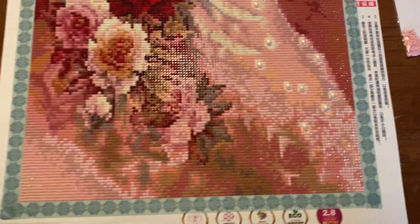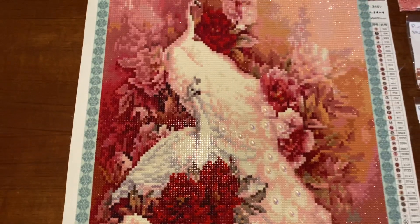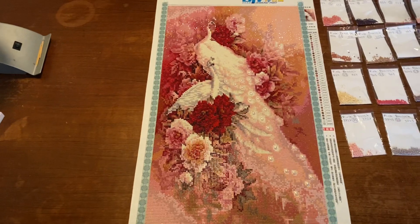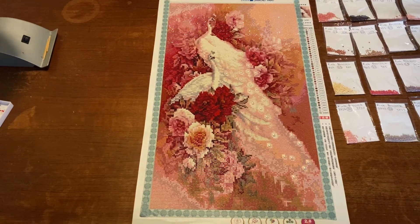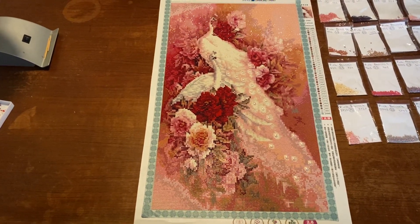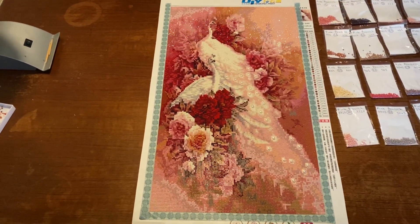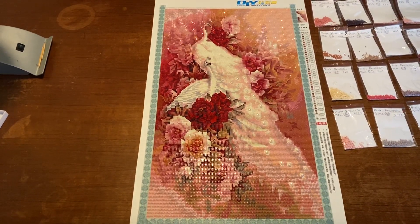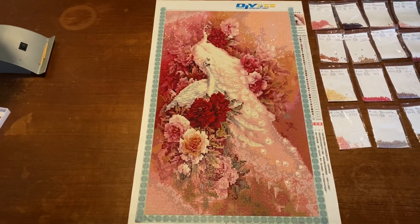I really love these special beads here in the tail — I really think they do something for it. I had a little frustration over all the pink colors, so I had trouble getting this finished because there was so much pink in this painting, and I really got stuck on it. I was thinking, do I ever get this painting finished? And I did.